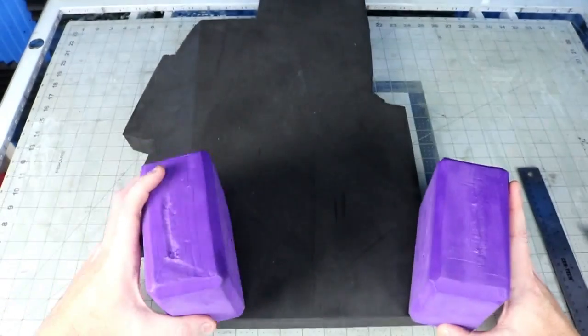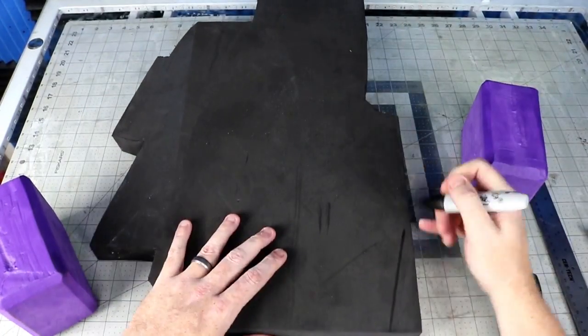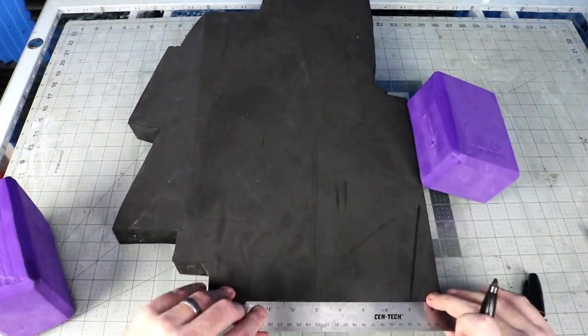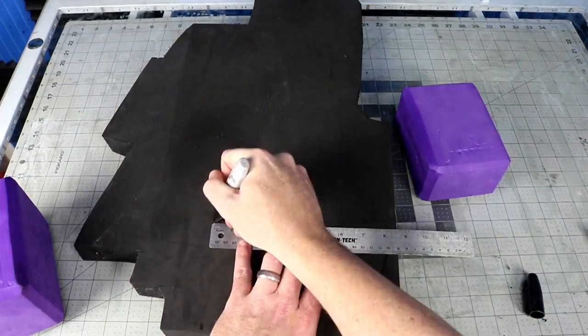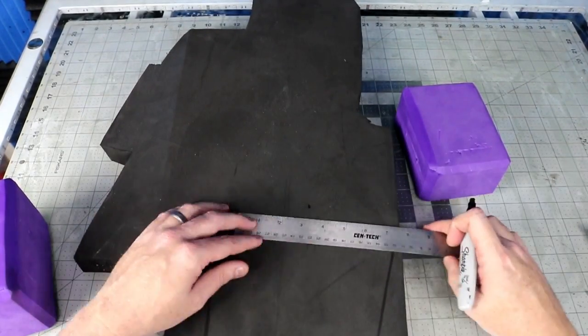The yoga block will be the head of the hammer. For the body I'm going to stick two pieces of 36 millimeter thick EVA foam I got from TNT Cosplay Supply online. I hold the hammerhead in position in the orientation I want, then I just map it out as I go. I get one side where I want it, then I mirror the other half by using the cutoffs and a ruler.